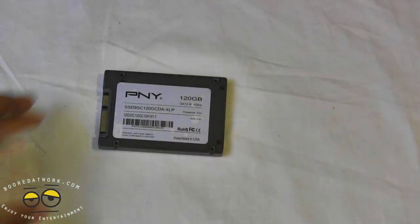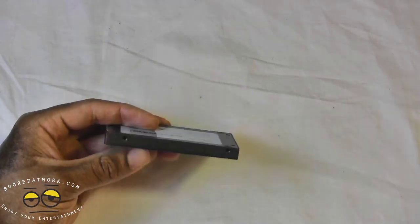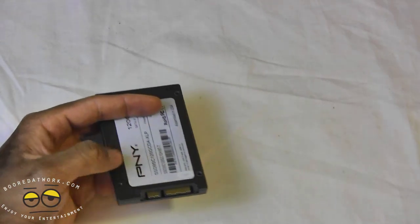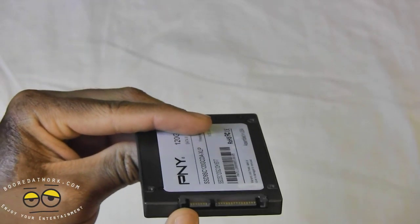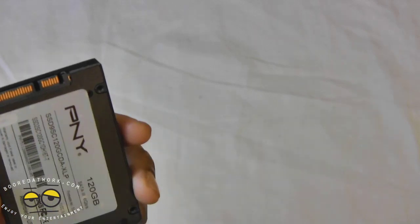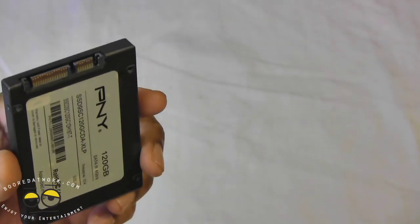Now let's take a look at the device itself. It's a standard 2.5 inch SATA, 6 gigabits per second drive. It comes with your standard SATA connection and your power connection — the same basic connectors you see on most SATA drives.